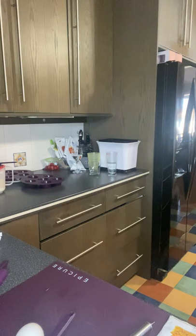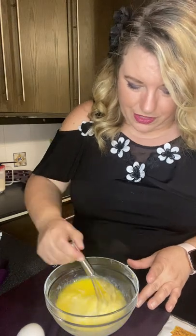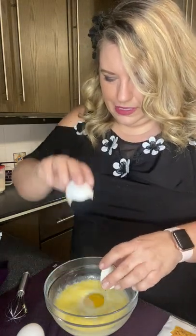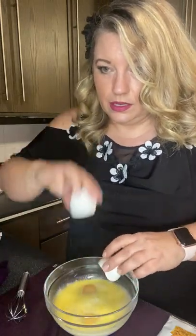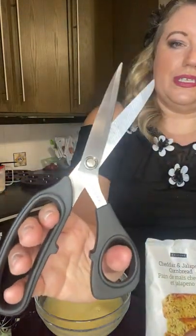It looks like this is just about melted. We're going to pull this out and use my little mini whisk from Epicure — it's the perfect size for these little bowls. We're going to add our two eggs and whisk until foamy. Break them up a little bit first, then we'll add in our mix and whisk until there are no lumps.